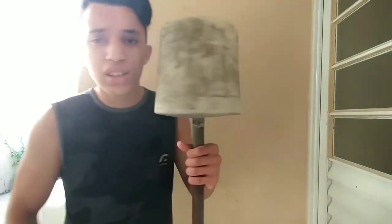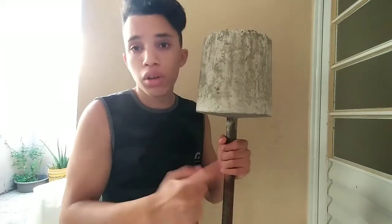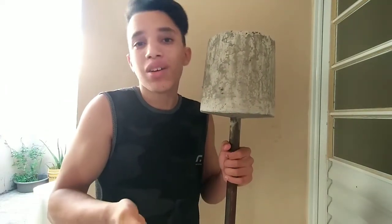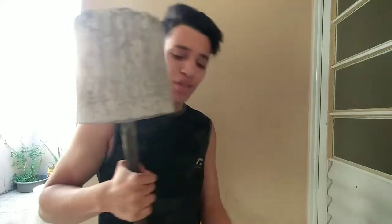E também tem esse aqui que é o mais grandão. Eu usei aquele pote de pão de queijo que é 4kg. Então tipo, ficou 8kg cada, mas na verdade ficou mais pesado. Porque no caso seria 8kg de água, mas com o cimento deve ter ficado uns 14kg isso daqui. Ficou bem pesado também.